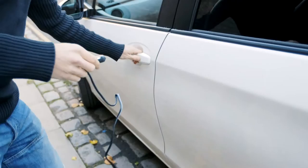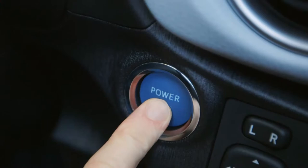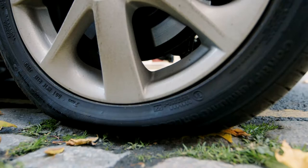Now it's time to inflate your tyre. Take the lead from the compressor and plug it into the cigarette lighter or 12-volt socket inside your car. Then start the engine. Turn the compressor on and inflate the tyre until it reaches the recommended pressure shown in your car's handbook.